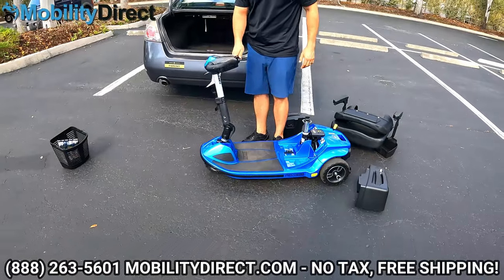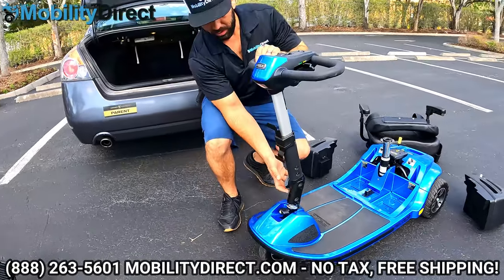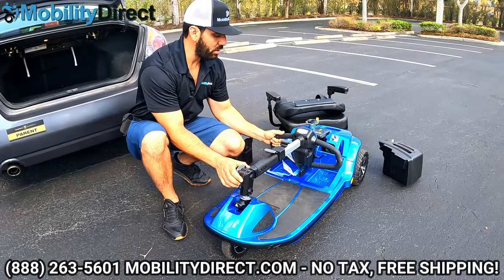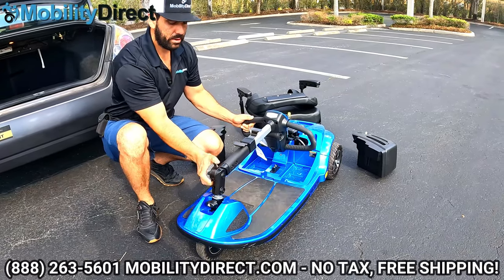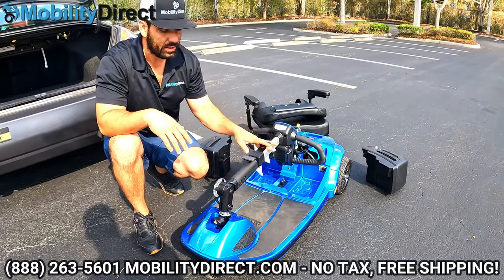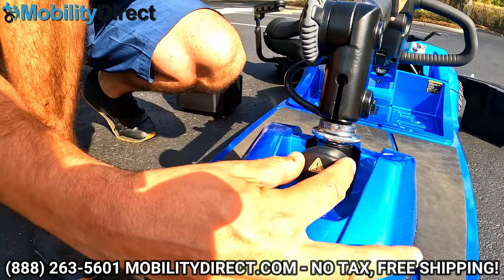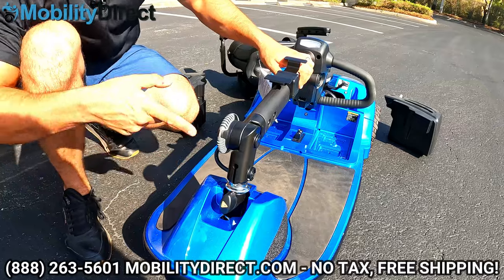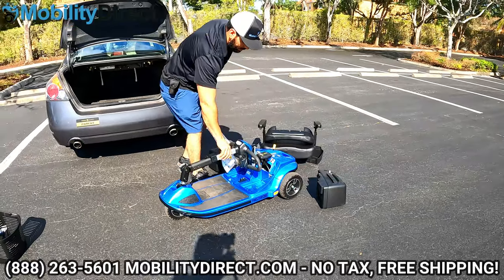Next, lock the steering assembly so the steering wheel doesn't swing around. First, loosen the tilting adjustment knob, bring the tiller to about a 90-degree angle with the steering column, then lock it in. Use the spring-loaded knob to lock your steering wheel — this prevents it from swinging in the trunk and scratching the other pieces. Remember to unlock it when you put the scooter back together.